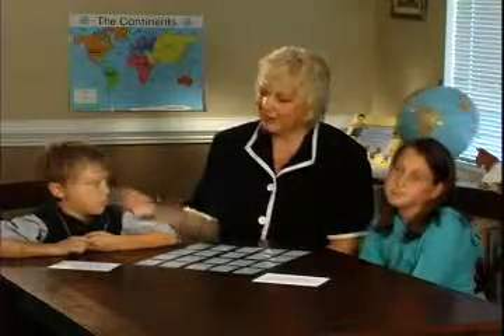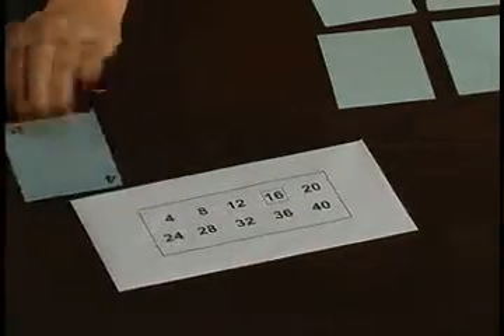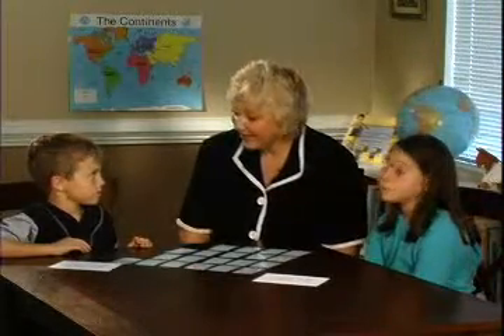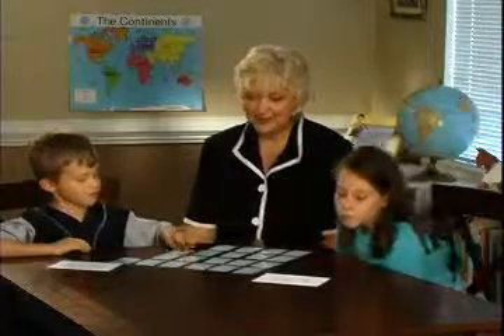The first player to go will turn over a card. Evan will let you go first since you're the youngest. Turn over a four — do you need that? Yes. So he's going to start his pattern, and because he got what he wants, he gets to go again. A 24 comes up — you're going to need that, so remember where it was, but you don't need it yet.